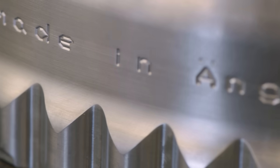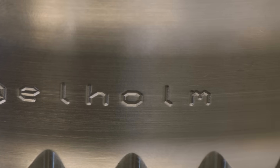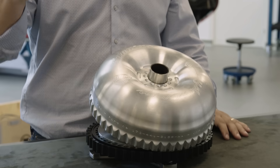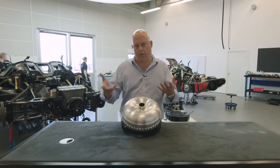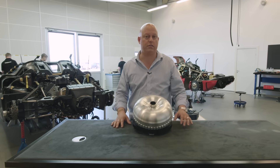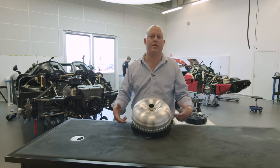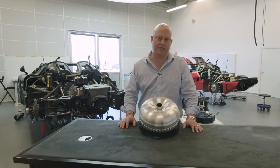Basically we have the combustion engine with an electrical motor on the crank. The electrical motor on the crankshaft acts as a starter motor, as a generator, as a torque adder and power adder. And it can also charge — as a generator alternator — the 800 volt battery on board. The Regera is actually the world's first 800 volt EV or PHEV plug-in hybrid electrical vehicle in existence.